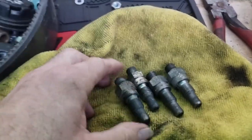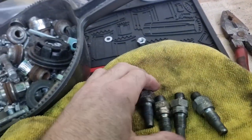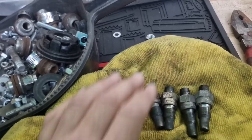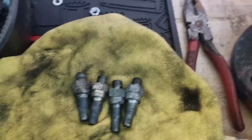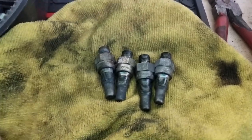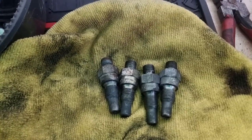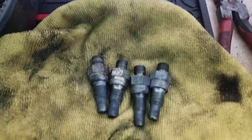I've just took these out of a can of diesel. There's four out of the six injectors. I'm now sending them away to be cleaned properly. They'll be done ultrasonically. Hopefully it will save us about a thousand quid.